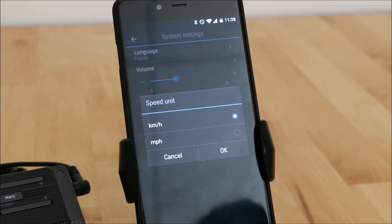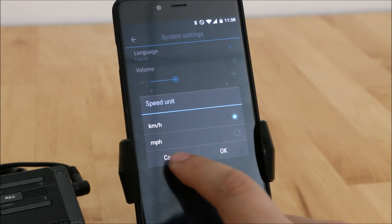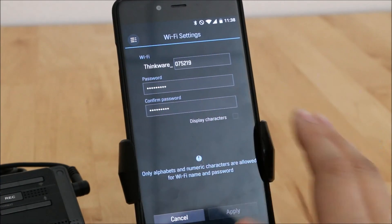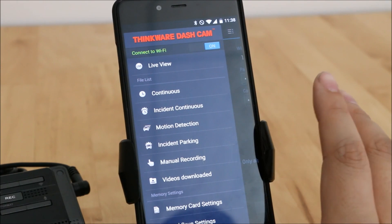With the Thinkware system there is no speed display on the video itself. If you want to view your speed you have to go into the Thinkware desktop viewer to see it there — there is no actual speed overlay in the video itself, which is why there's no off button for it. In Wi-Fi settings you can change the name of the Wi-Fi network and the password.